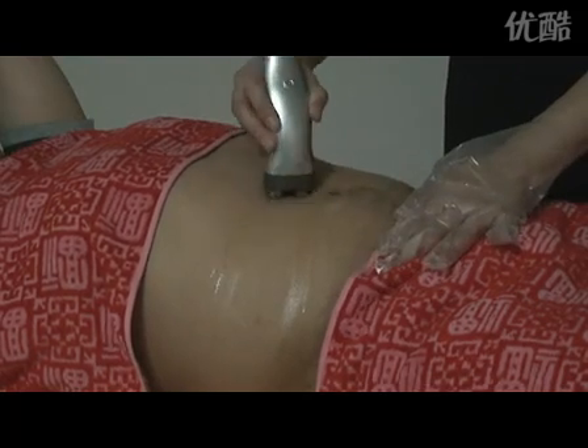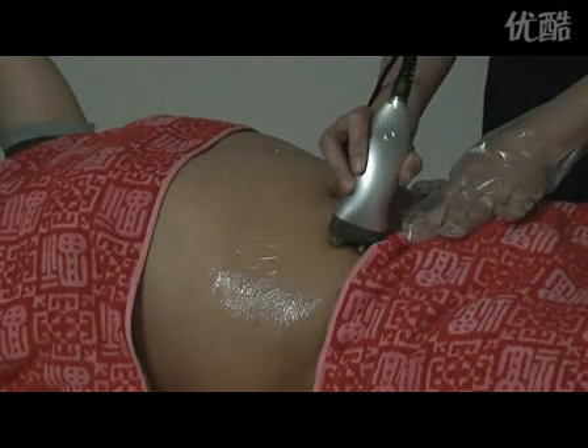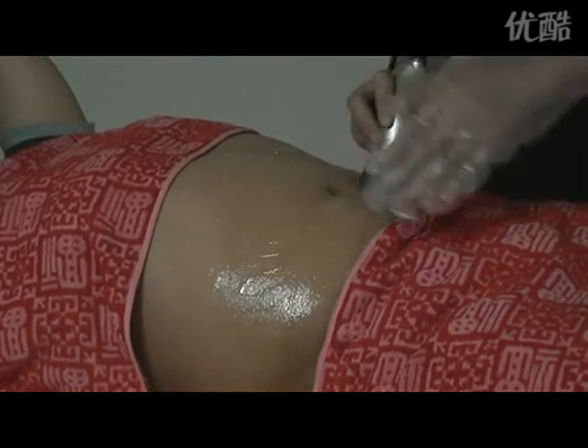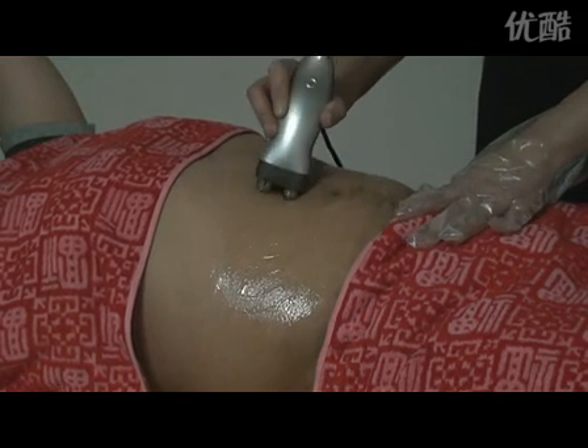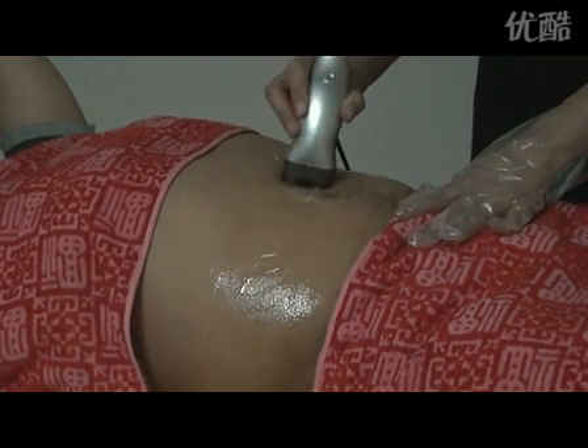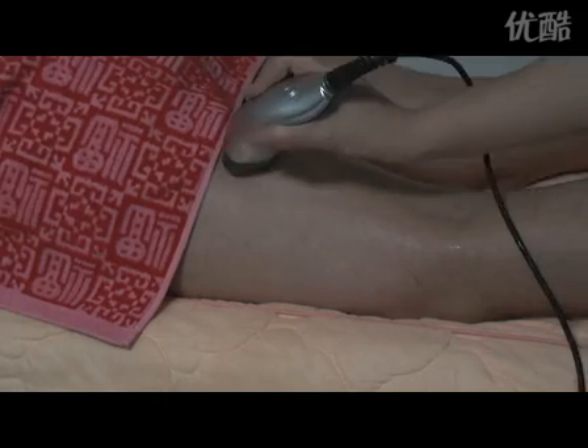Move the RF head on the skin in a cycle or in a straight line back and forth slowly. The radio frequency has the function of fat dissolving and skin tightening.